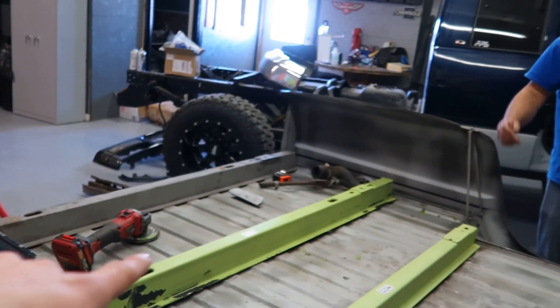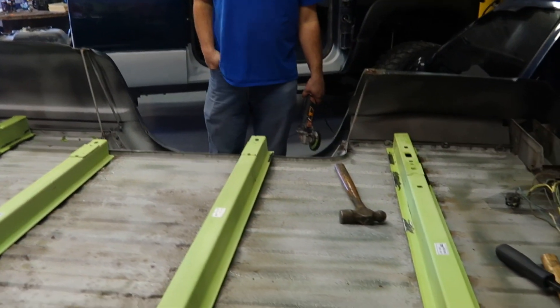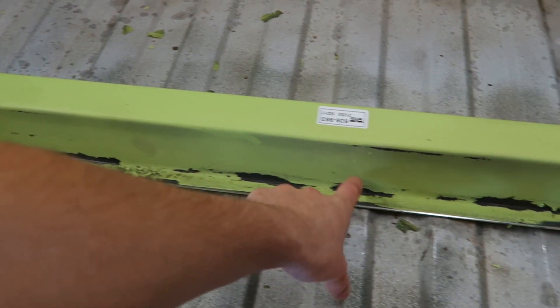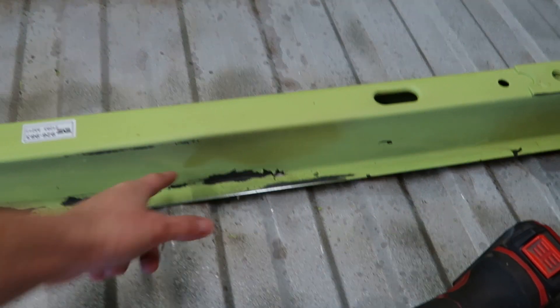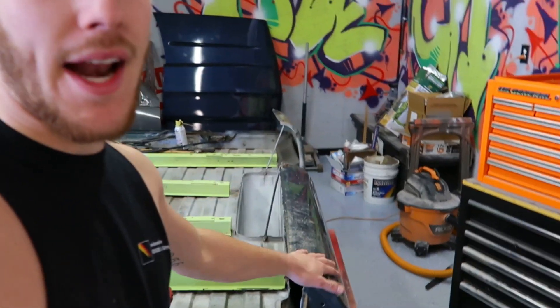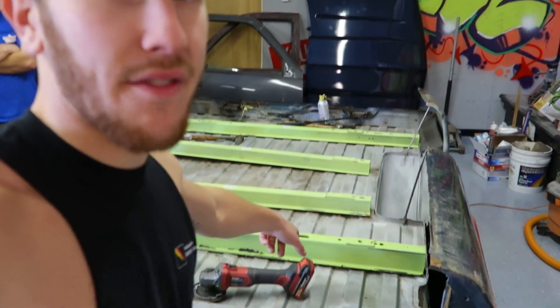We have to worry about getting this piece out — the new section is right there on the floor. We need to drill out a couple of spot welds and then do a couple of these bolts and hopefully it'll all come out. I was going to use my hole punch tool but that's a lot thicker metal than what that's made for — the hole punch is for sheet metal, like body panels, not whatever they made this stuff out of.